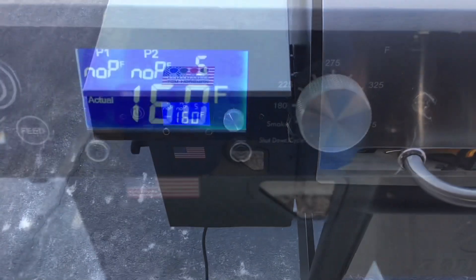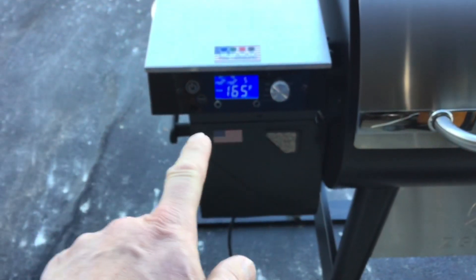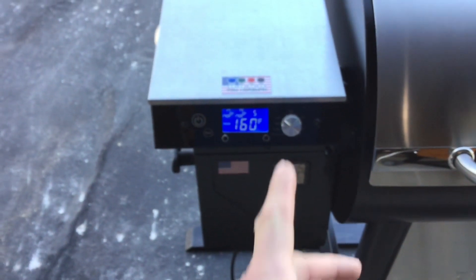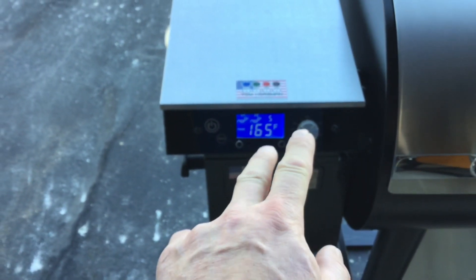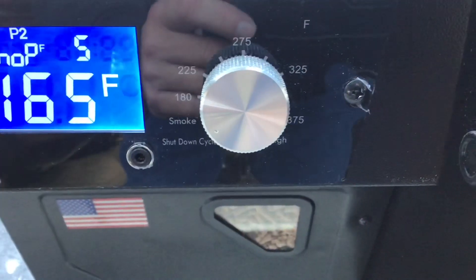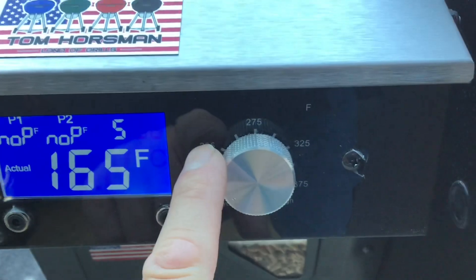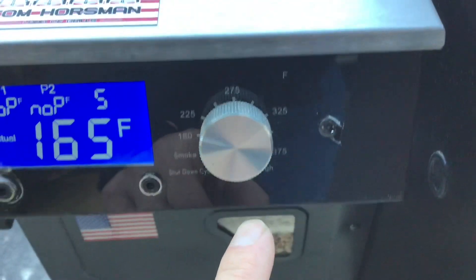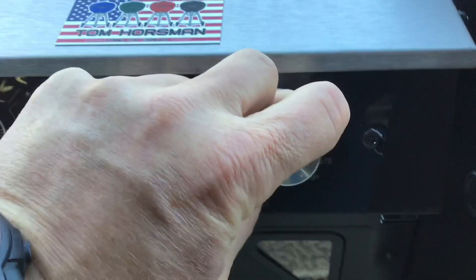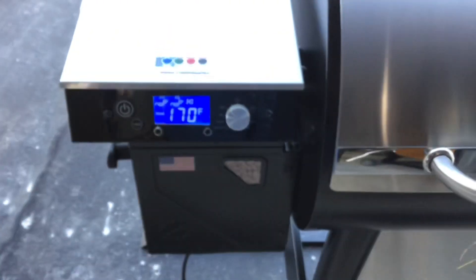Let's talk about the controller. You can see that readout from a long way away — I really like that. The 'S' above the temperature means smoke, and NLP means no probe, then probe one, probe two. Someone was asking: 160–165°F is smoke, then 180, 225, and it goes in 50-degree increments up to high. We don't know what temperature 'high' is yet, but let's turn it up to high — you can hear the fan kick up — and see how hot it gets.